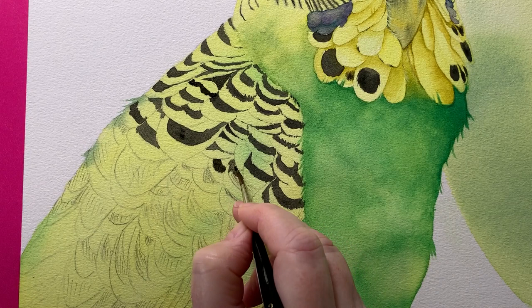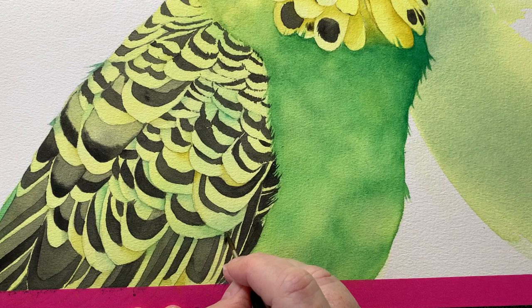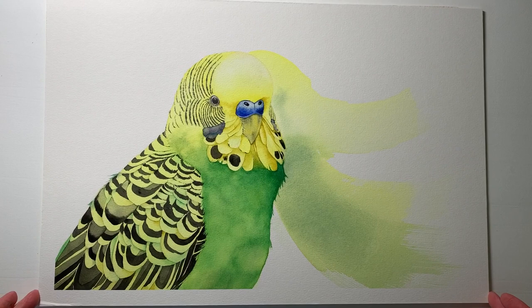My pencil lines were showing through in a few places underneath the black, so I had to come back and give it another layer or two over the top. I also painted a few shadows on the feathers to lift them off one another. Then I was finished. I peeled the washi tape off and that's ready for a frame now.